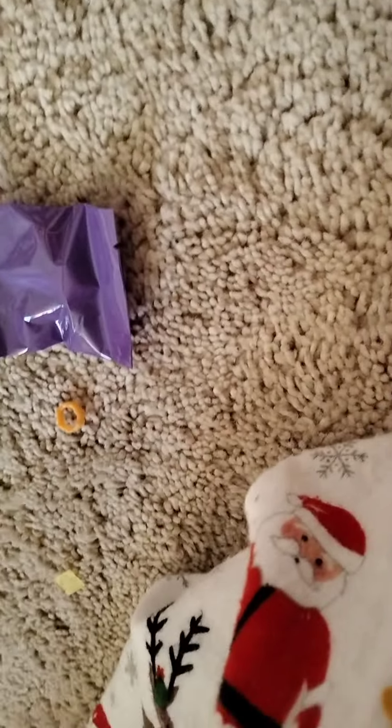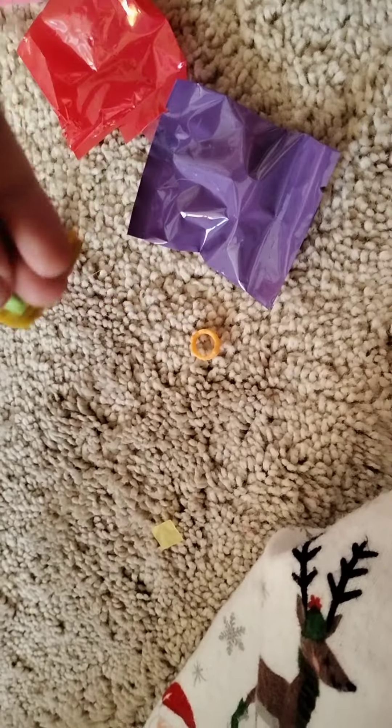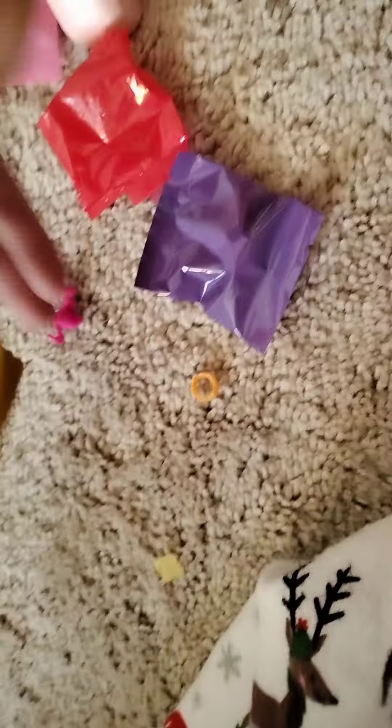There's a lot of stuff in here, I'm just going to open the whole thing up. There's a little boat — that's so cute! The sailor actually sails. So there's a boat and a flamingo — does the flamingo go on the boat?